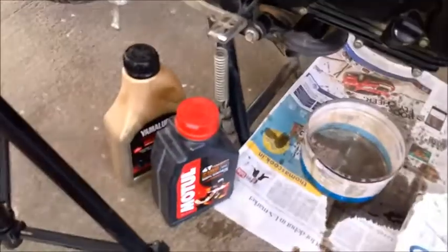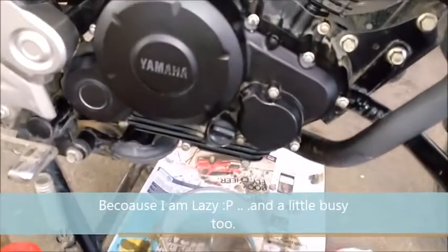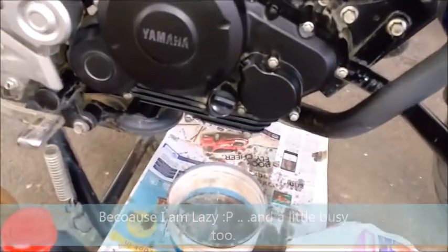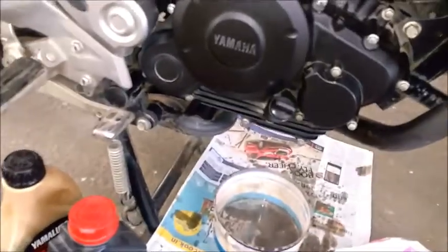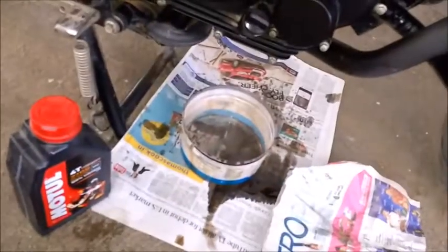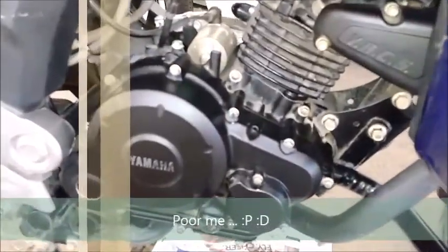The only reason I'm using Motul is because the drain interval is longer. That's not recommended by Motul either, but I use it for 6,000 kilometers — twice the amount Yamaha recommends. The reason is I don't get time to replace engine oil every now and then since my daily commute is quite long.